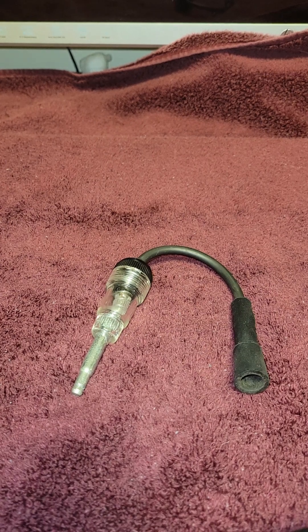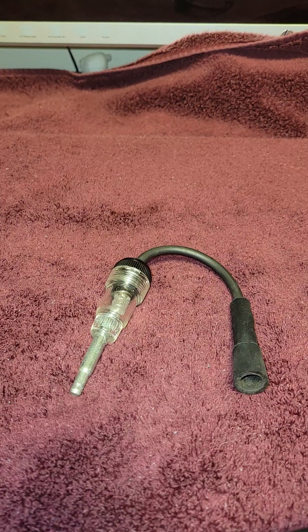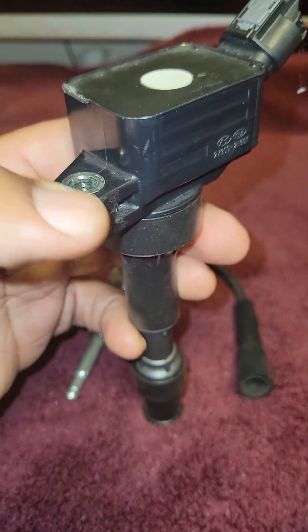We're going to talk about how to test for ignition spark if you have a no-start in your vehicle. The first thing you always want to do if something is not working correctly is check to make sure that you do not have a blown fuse. You also want to check to make sure that you have a strong, well-connected battery. Then check to make sure you don't have bad spark plug wires and plugs.